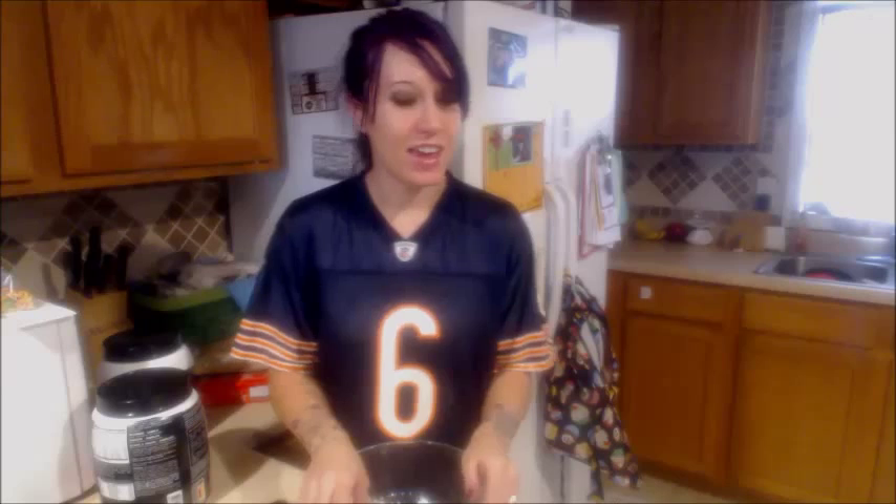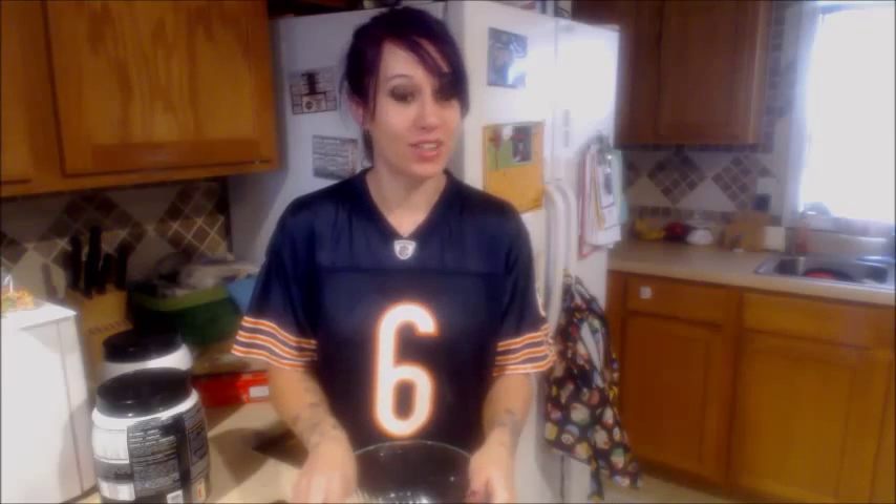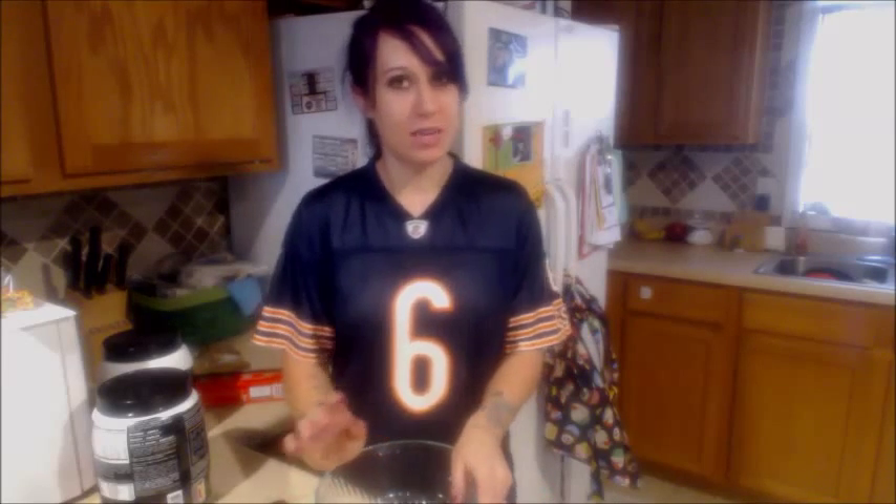Today I'm going to show you guys how to make some homemade protein bars that are super, super yummy and you don't have to bake them. If you like peanut butter and you like dark chocolate — and who doesn't — you are going to love these protein bars.